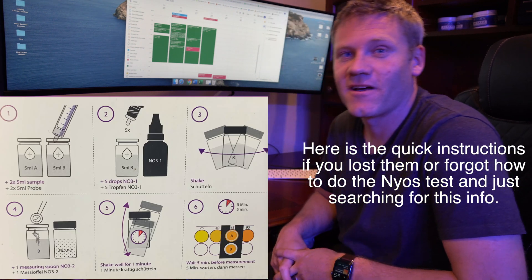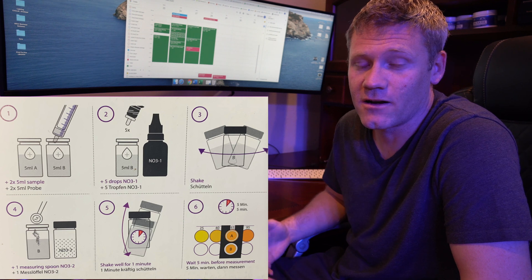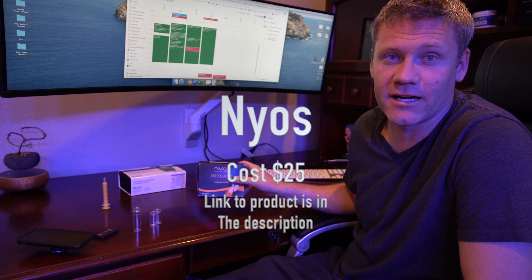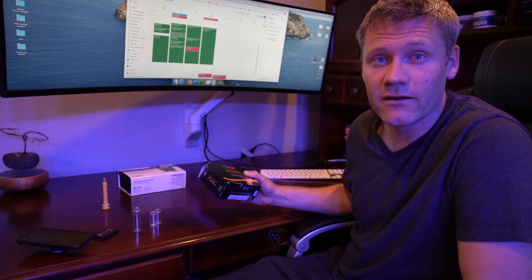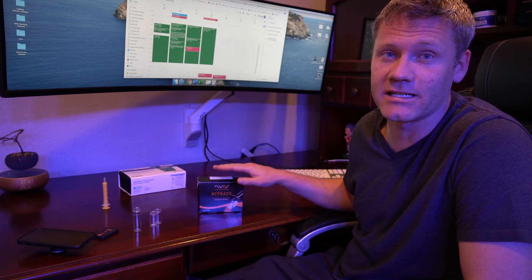Hey, what's up YouTube, Bald's Reef. I wanted to show how I test for nitrates. I've used the Salifert kit and a couple other ones, but in my opinion this is my favorite kit to test for nitrates — the biggest reason why is I just think it's the easiest to read. I wanted to go over exactly how you use this and exactly how I do it to get a reading.